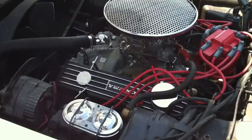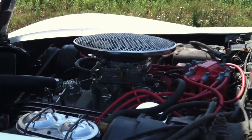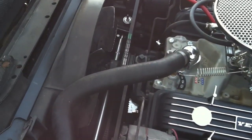The Vienko valve covers, Baldwin Motion air cleaner from the late '60s, Edelbrock top end, and a spreader bar for the suspension.